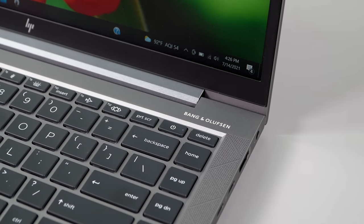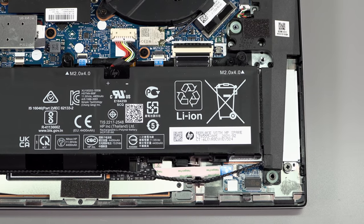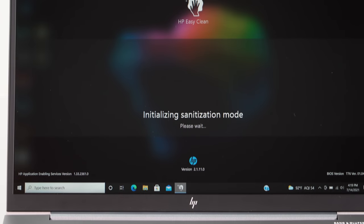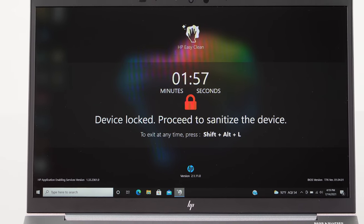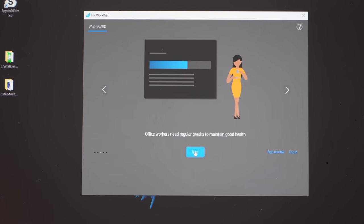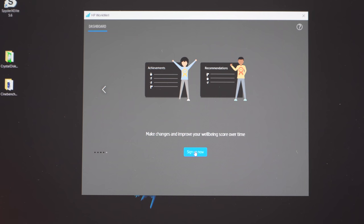The speakers are Bang & Olufsen branded, as is true of many HP laptops business and consumer. They're stereo, up-firing, and have pretty good volume — not a lot of bass, but this is a 14-inch thin laptop, so that's expected; for a business laptop they sound pretty decent. Since it's a business laptop and HP was aware of the pandemic, there's a new feature: a little wiping-hand icon on the taskbar you can hit to disable the trackpad and keyboard with a timer so you can wipe it down. They also have a reminder to get up and move around every so often.